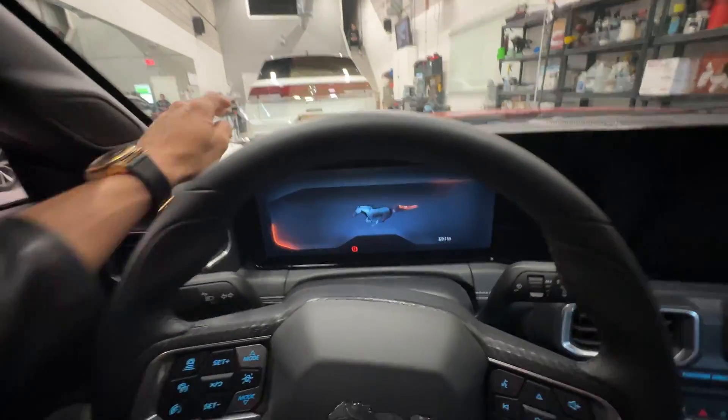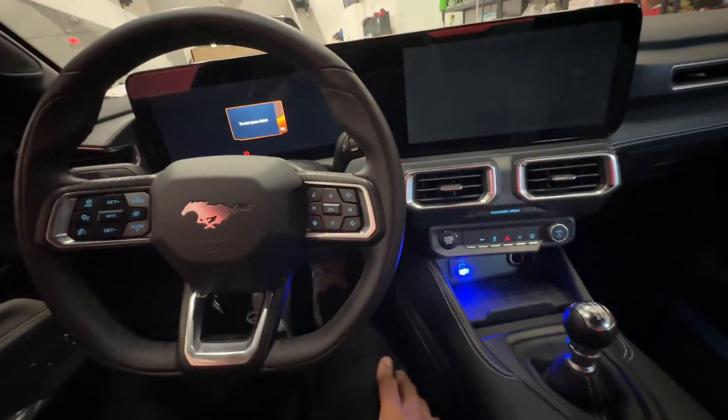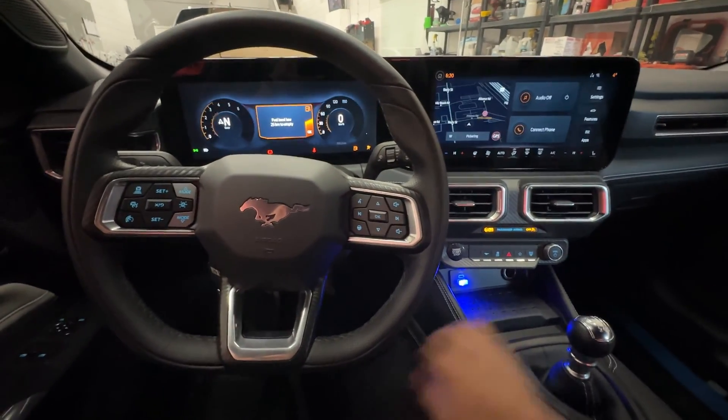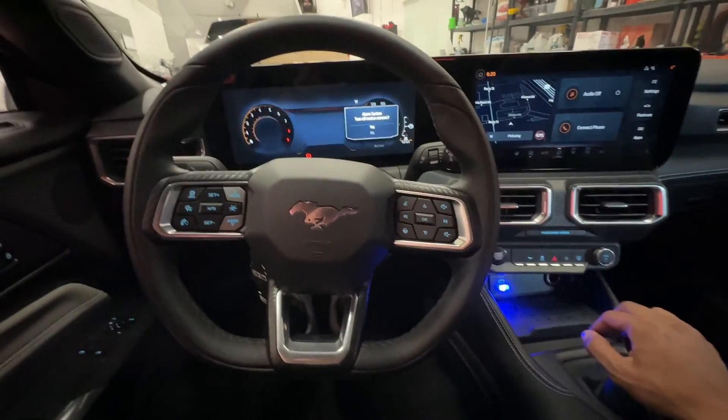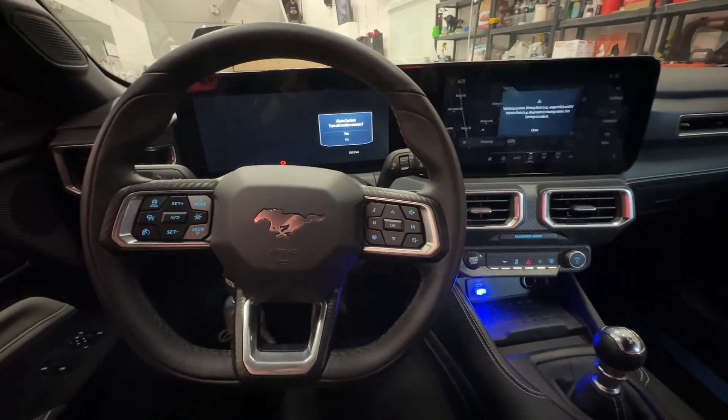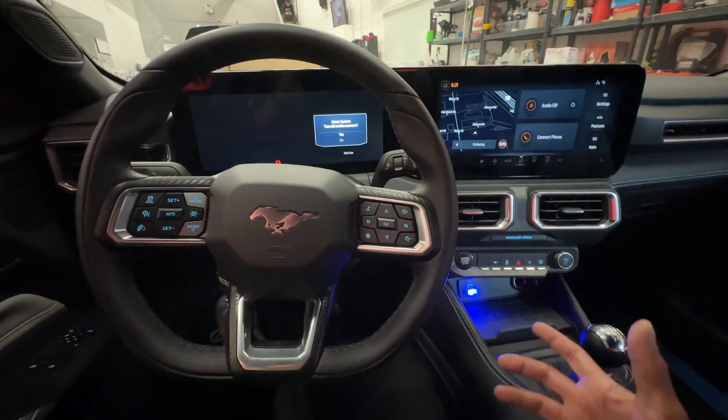The key is right over here. Foot on the brake, clutch pedal down, push start button. Now as you see, the vehicle starts and then immediately shuts right down. The reason for this is we have not authenticated the vehicle before attempting to start.